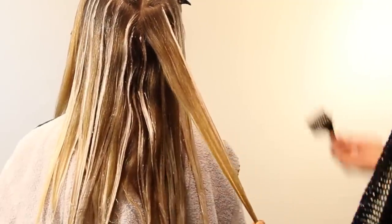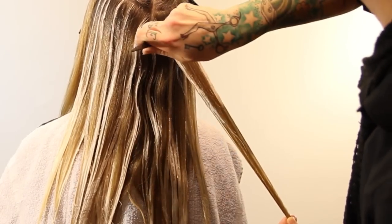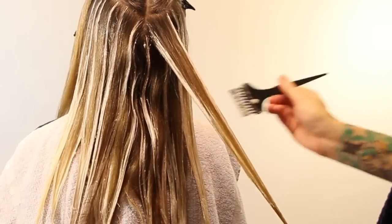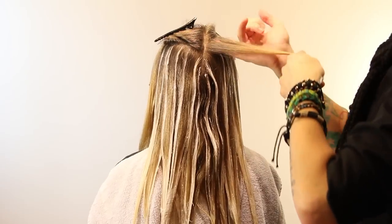Once I get down towards the end, it really just starts to encompass the entire section I'm holding in my hand. It's feathered on at the root, and then once those two lines start to come together in that pinched section, I go ahead and just paint it right through the end.